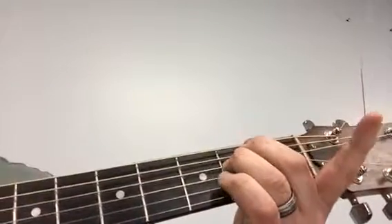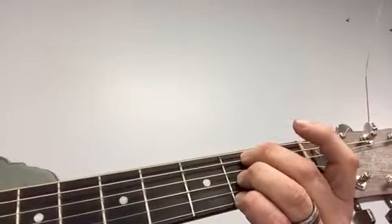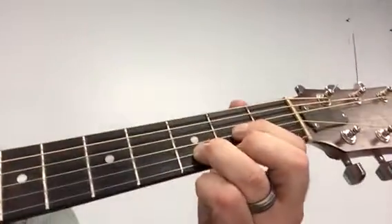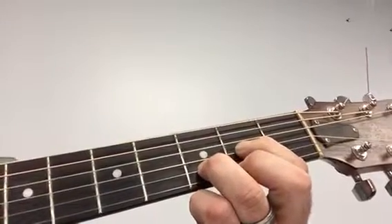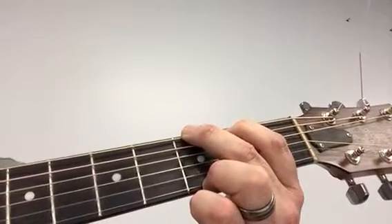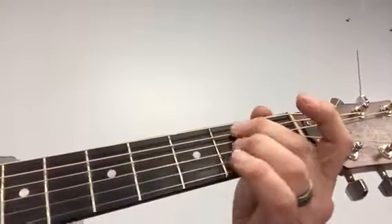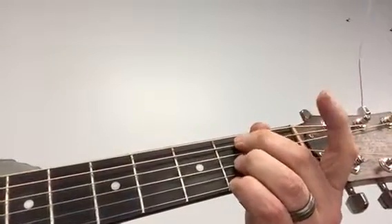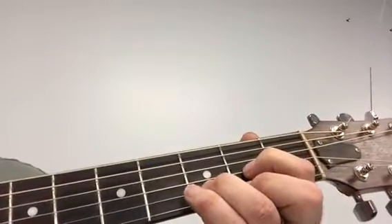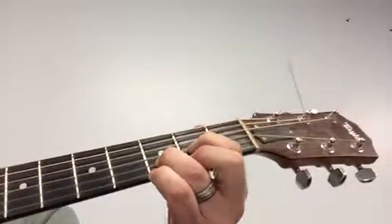Going to E minor, B minor, D chord, G chord, E minor, B minor, D chord — there you go. Now I'll give you something to work with.